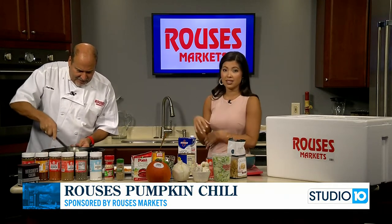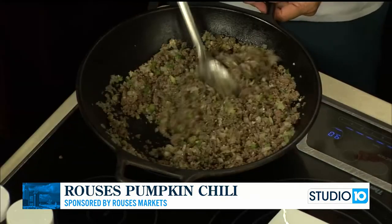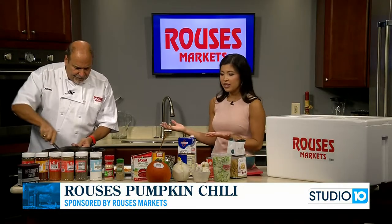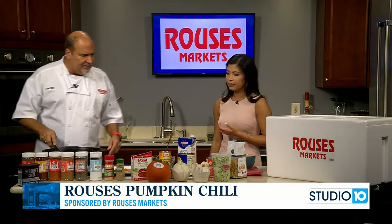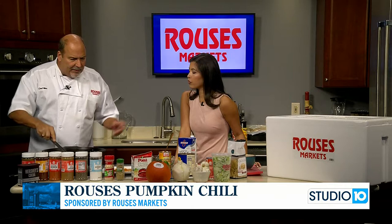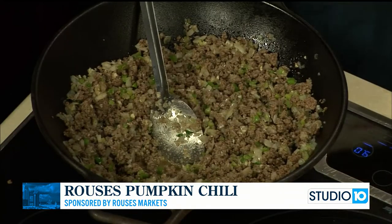Something I love about Rouse's is that if you want to make something with pumpkin, you can purchase the pumpkin there — they've got a really cute one here today. Or you can just easily buy it pureed already in the can, ready to go. Ideally I'd like to let this simmer for about five more minutes and then add the spices, but let's go ahead and add them now.